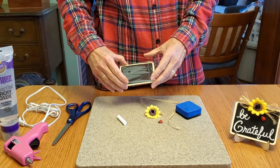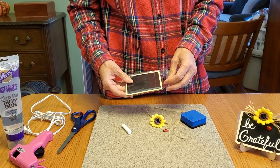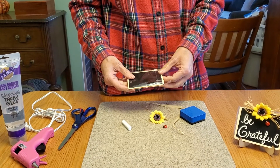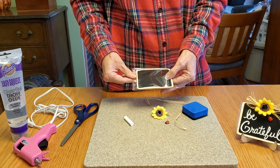It's week five of the Take and Make Crafts, and this week is the mini chalkboard sign. This is going to be probably the easiest of the crafts — there really isn't a whole lot to it.